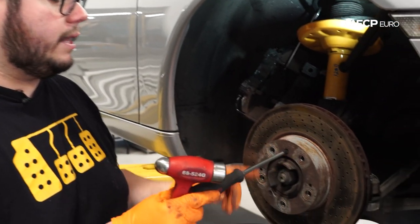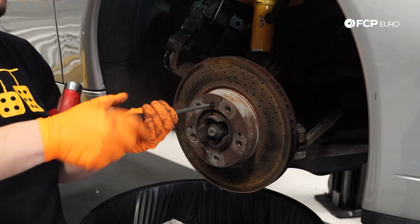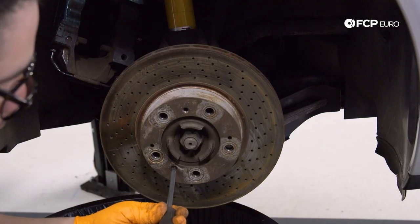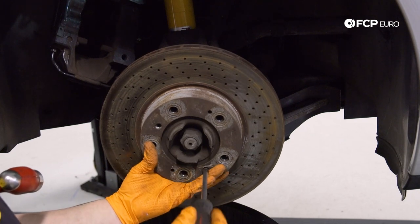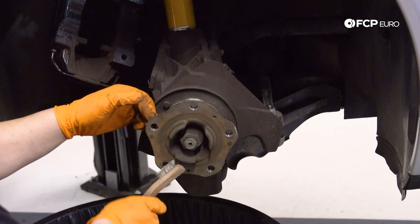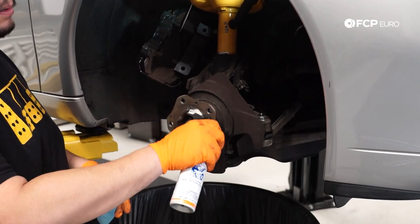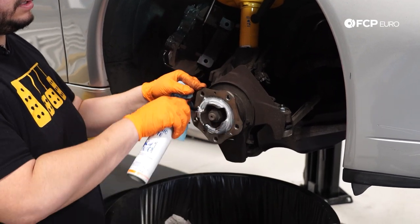Now we're going to remove the two rotor set screws. I like to shock these before getting them off, just to free up any corrosion — take a hammer and my tool, give it a couple hits, and off she comes. Same thing with the second one. Then we can take our rotor off. Before reassembly, we're going to clean up the hub using a wire brush. You can also use a wire wheel on a drill, a Dremel, emery cloth, or sandpaper — the goal is just to get it cleaned. Before installing the new rotor, I like to use a little bit of ceramic paste here, just to avoid the potential of the rotor seizing to the hub. We do live in New England, so it's more probable for that to happen here.